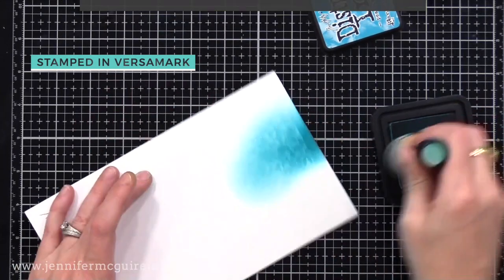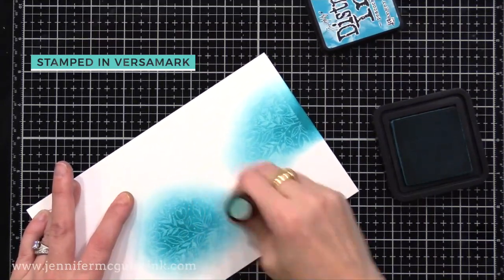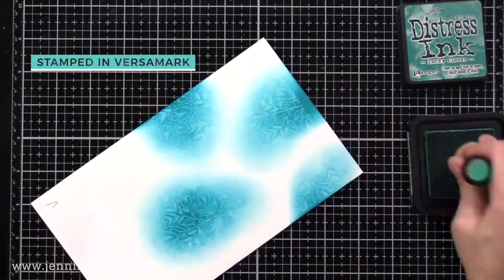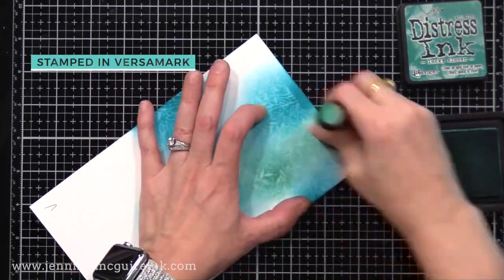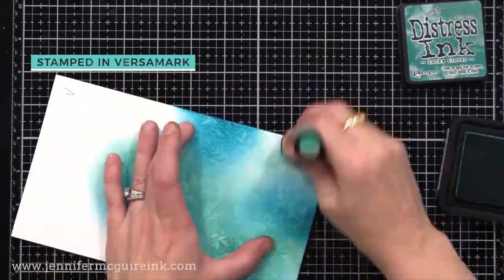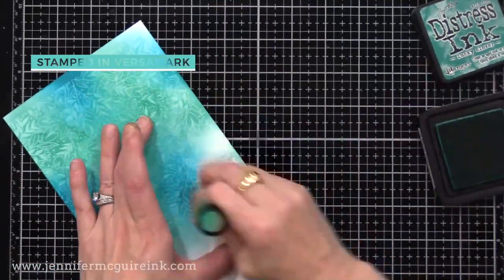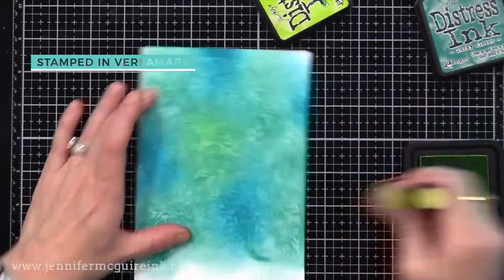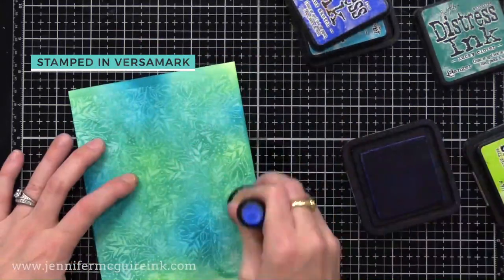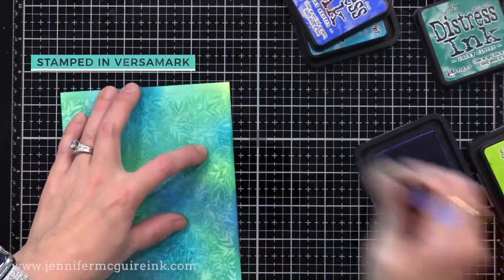The ink I chose to use for most of today's examples is Tim Holtz Distress Ink — a great form of dye ink that blends nicely. But any dye ink will work. I'm using my Tim Holtz ink blending tool with the new domed foam, which allows you to apply ink very evenly. I'm applying some Peacock Feathers, some Lucky Clover, and then a little Twisted Citron and Blueprint Sketch. I'm applying the ink with a medium application — not super light, not super heavy.